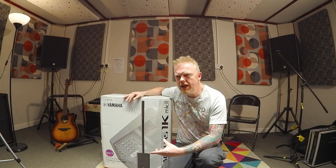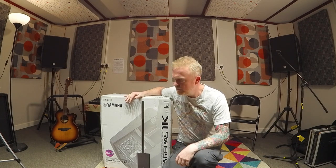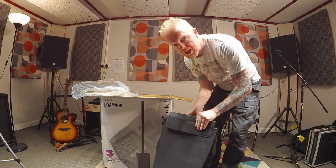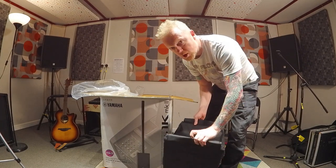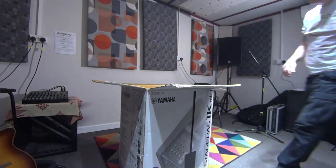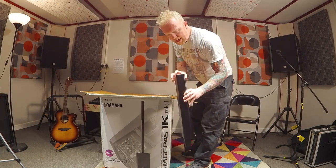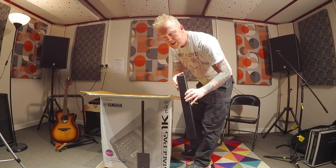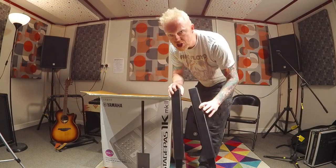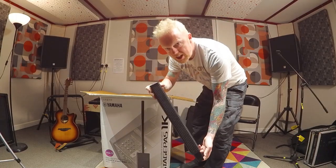First of all I'm going to get it out of the box and have a look at how portable it will be if it's just me carrying it. This looks like the padded cover which the PA will fit into — seems to be quite nice quality. These look like poles, although I can see connections in them, so I'm assuming these are the separators from the line array speaker which fits onto the sub. There's two of them so you could choose what height you'd like the speakers at. And here is the line array speaker.